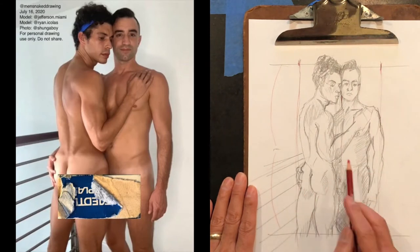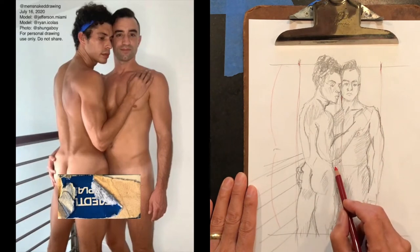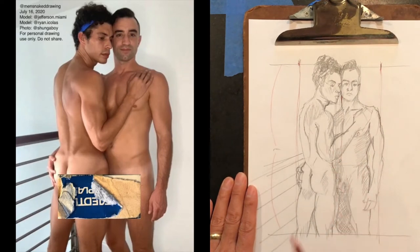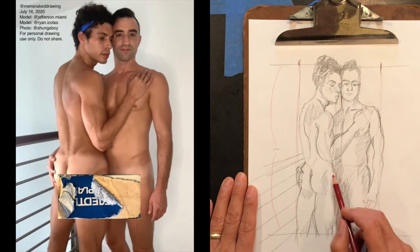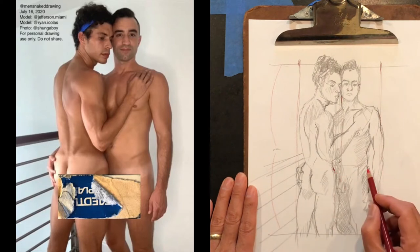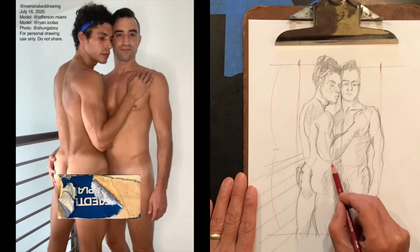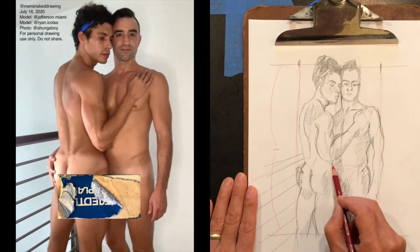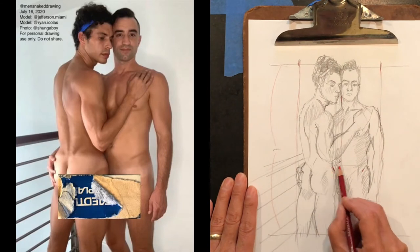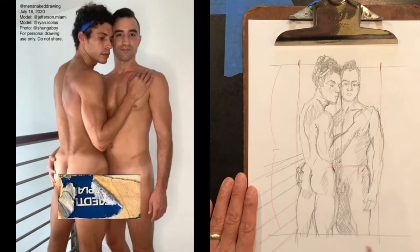Another thing to notice is their hips. It kind of looks like Ryan's legs are longer and his hips are higher, but in fact this is his hip bone and here is Jefferson's hip bone — so they're actually fairly similar. You can see where these lines on Ryan are and where they reflect on Jefferson's right side.